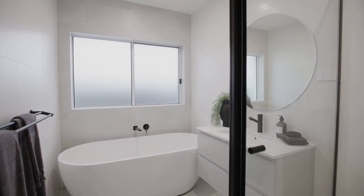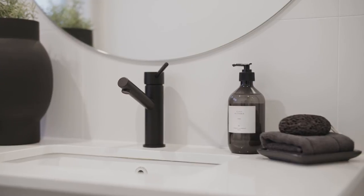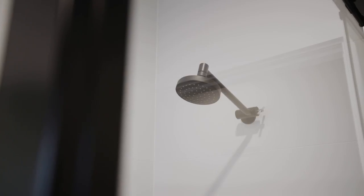The bathroom is a space where you can incorporate your own flair and vibrancy to a soft white grey palette by adding pattern tiles and injections of matte black tapware accents for a modern feel.